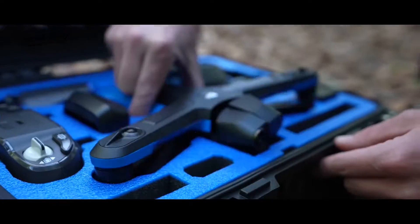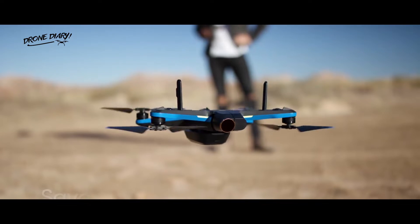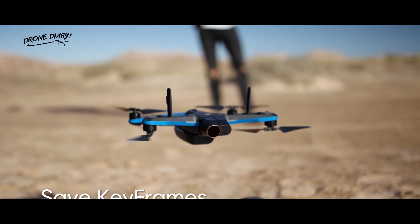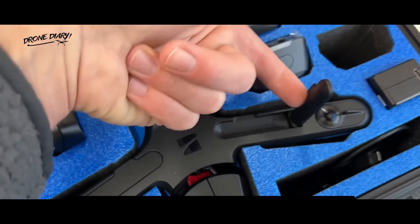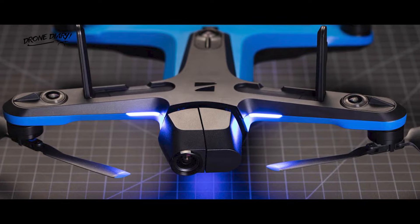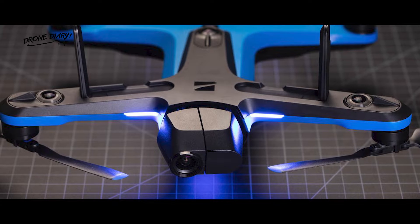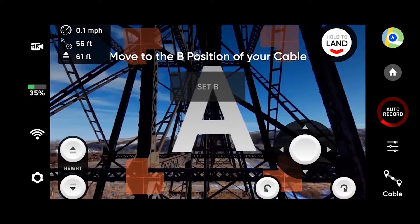The Skydio 2 Plus makes a couple of minor changes to the flight hardware for better connectivity, which is welcome if you're using it in areas where communication between you and the drone is spotty. Antennas are located on the front rotor arms and fold down into the drone for storage. The Skydio 2 Plus landed at CES 2022 with some relatively minor hardware upgrades, but one prominent software feature could be a big deal for amateur pilots.